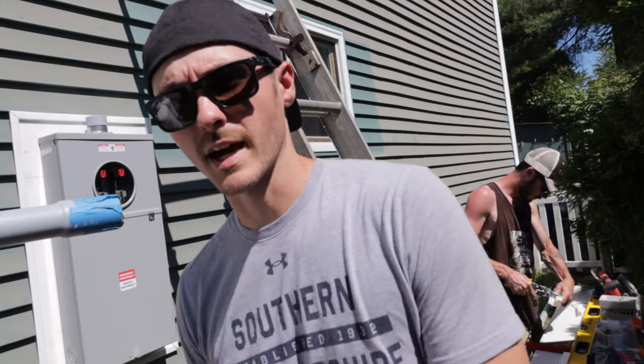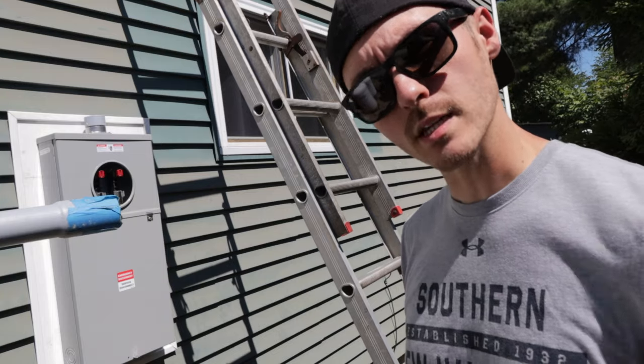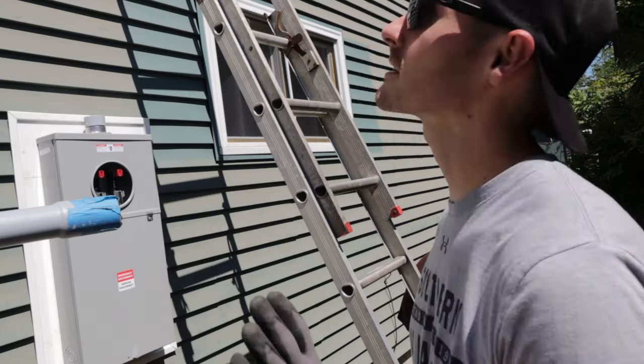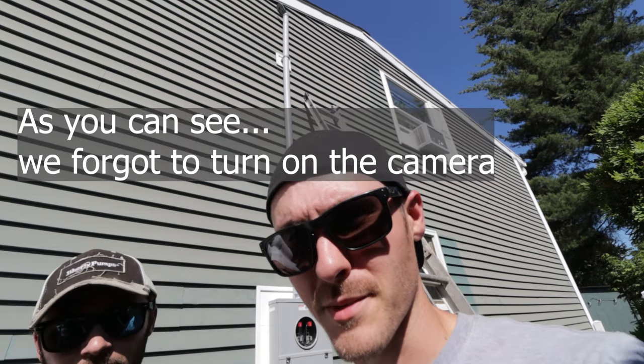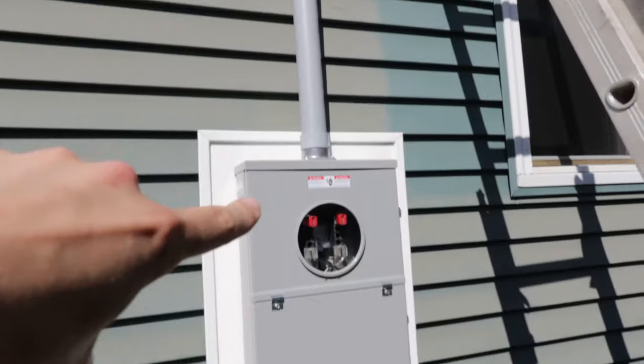We got pretty lucky — we're actually just going to use one ten-foot stick of schedule 40 PVC conduit and we're only going to be using two clips, which is great and is going to save us a couple of hours. The mast is up, we glued it on. Now we just need to get wires from the weatherhead down in here — taping up the end so we can shove it through.